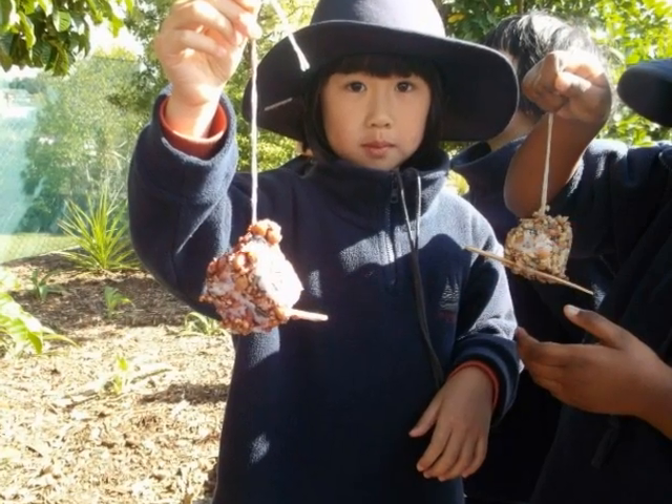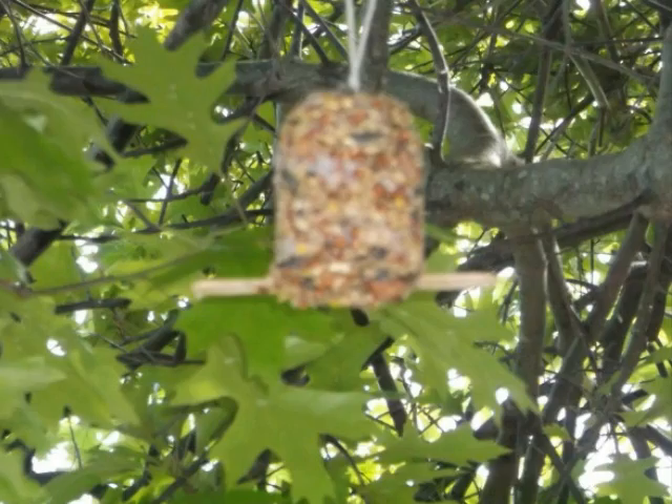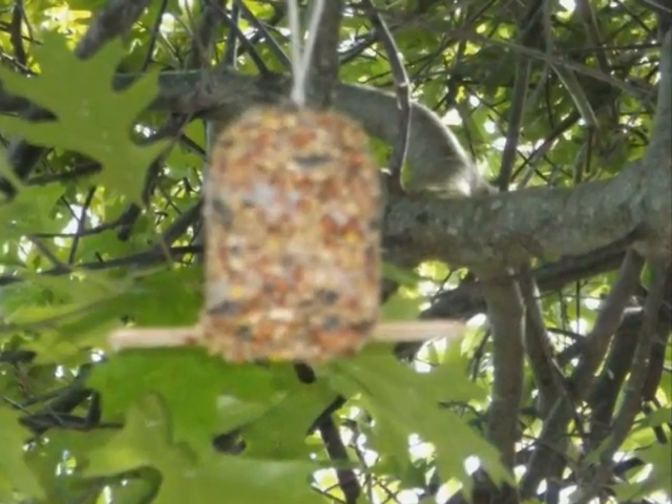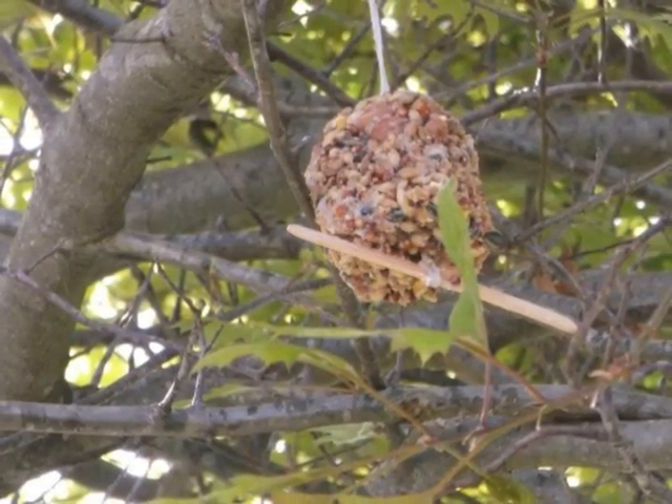This is Kimberly's own bird feeder and she thinks the birds will like it. This is a bird feeder that Miss Pikes hung up for Yashwini. This is a bird feeder that Miss Pikes hung up.